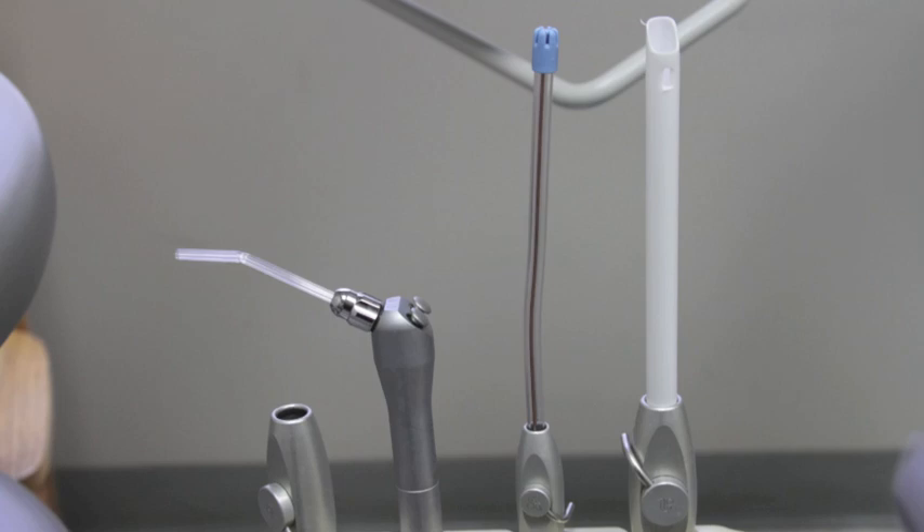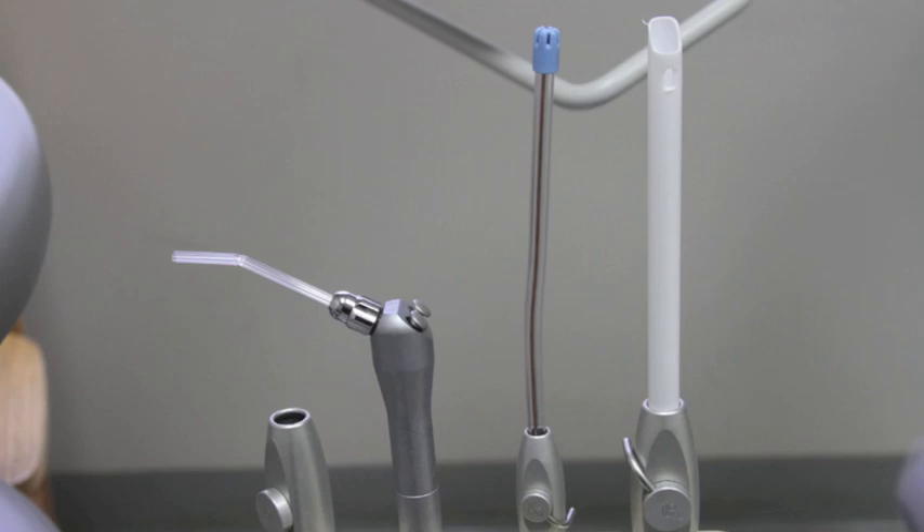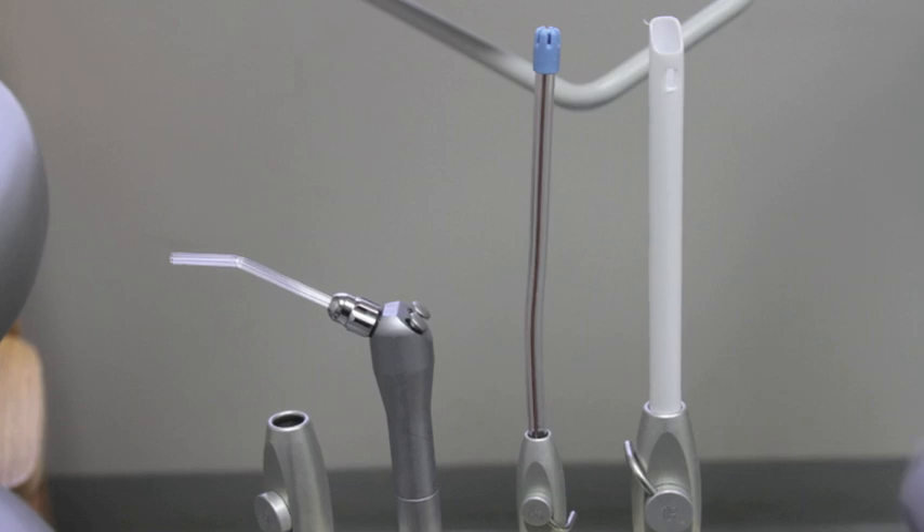We have two instruments for evacuation: the saliva ejector and the HVE, also called the high volume evacuation. Both are used to remove water from the oral cavity. If there are large particles to remove, we're going to be using the HVE. When there aren't, we'll be using the saliva ejector. It's important to note that if you are not using the instrument at all, close the valve.